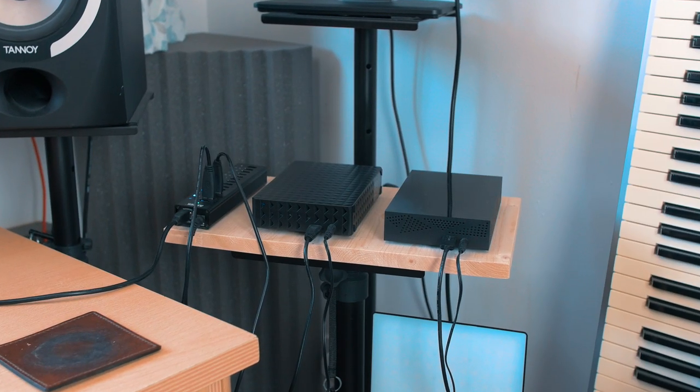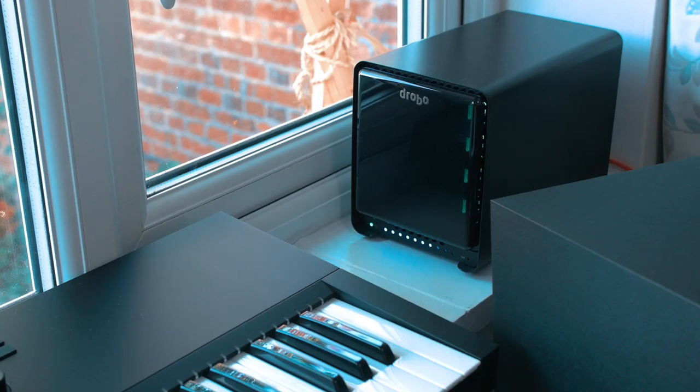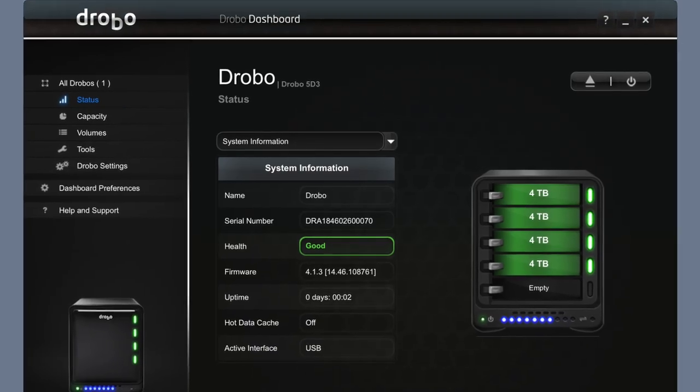Today we are talking about hard drives. How do I use them in the music studio? I've got 28 terabytes in total — 28 terabytes of storage in the studio. Why? I've got SSDs here, a spinny hard drive, two more spinny hard drives over there, and a giant thing over here, each with four drives in. That's crazy.